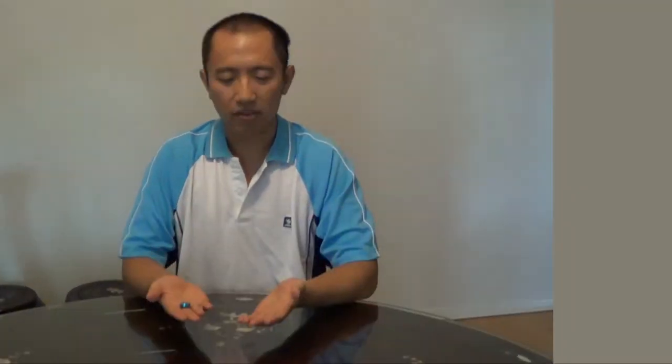Hey guys, welcome to another quick hands magic tutorial. All you need for this trick is a small object and some quick hands.